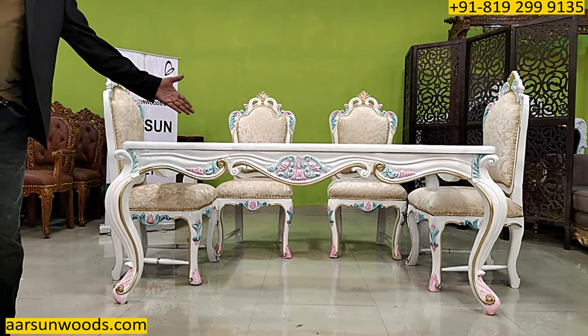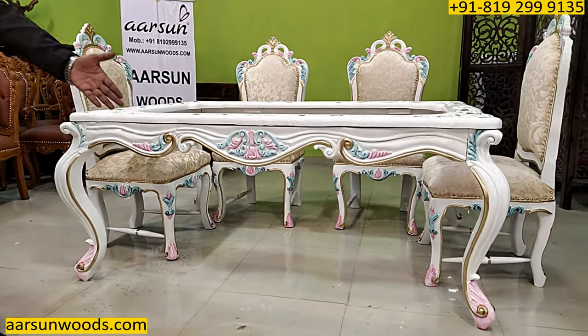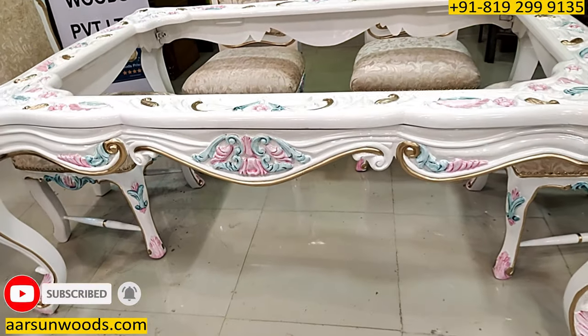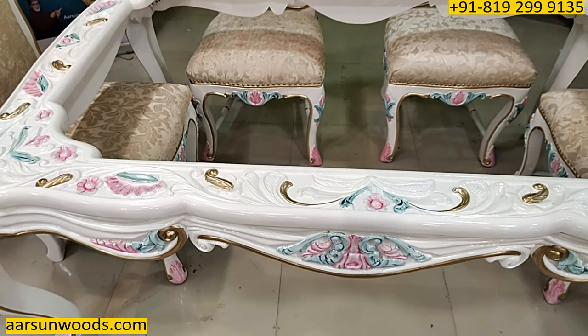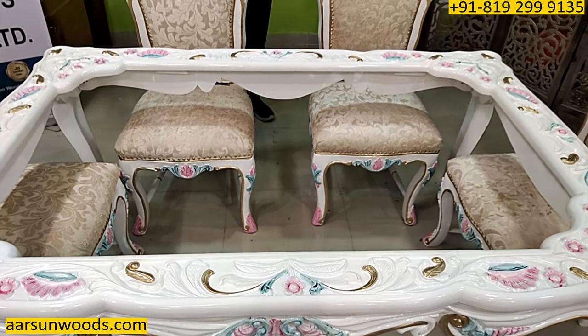The design in itself is very nice and beautiful, with a lot of curves everywhere — the curves on the front, the legs, and the top part. Everywhere you see nice carving, again with the highlighting as mentioned earlier. So if you have a theme like this in your place where you want something really floral, with carving and colorful elements, something like this would be really nice.